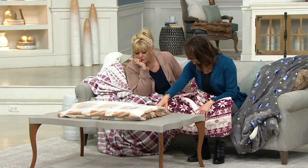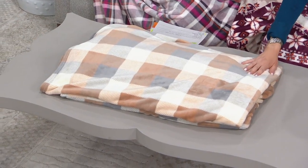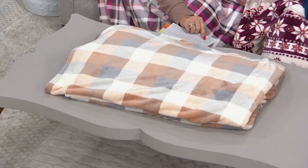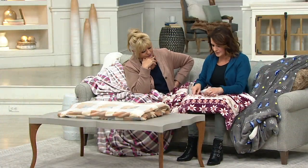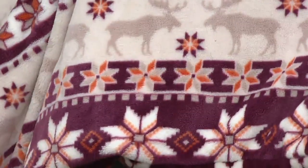I believe we're calling this camel. Is it tortoise plaid? Tonal plaid. Who wrote these? How about deer? Deer Fair Isle — that's the one we have right here. And if we can come in, you can see the deer are right in here. The rest of it is that Fair Isle pattern, but they're not overdone at all.